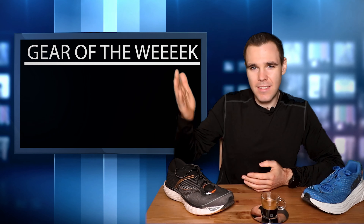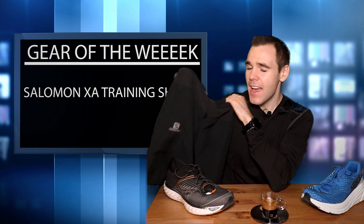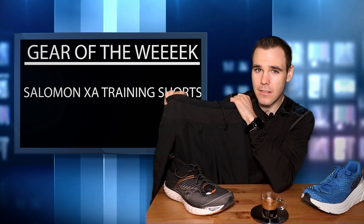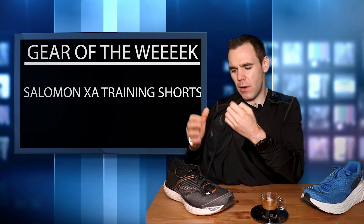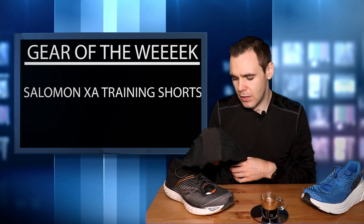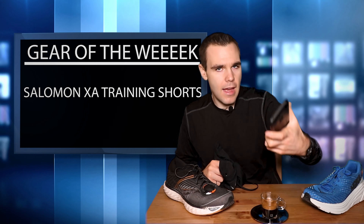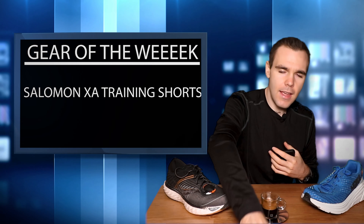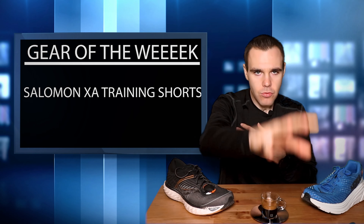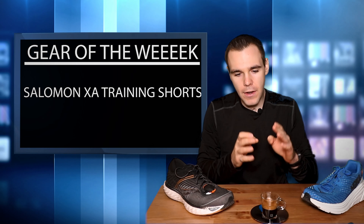The gear of the week has to go to the Salomon training shorts. These are fantastic - I picked them up on sale at Aerobics First here in Halifax, so if you're from the Nova Scotia area go check them out. I think I paid 40 bucks for them, regular 75, but I would pay that $75 price point. They're nice and breathable, they're light, and they have a spot in the back for my phone. I have one of these big Pixel 3 XLs that's hard to fit in any running pocket, but it did so well. I'll leave a link to them down below - not an affiliate link, just getting the information out there.